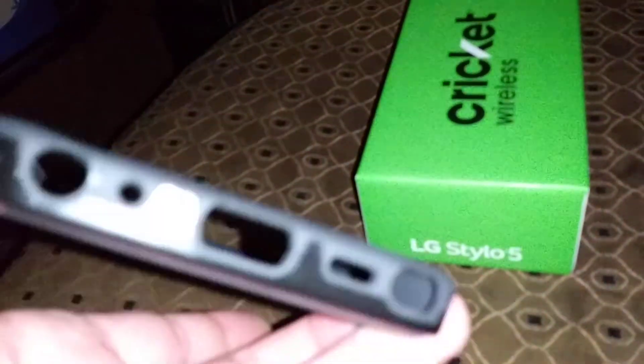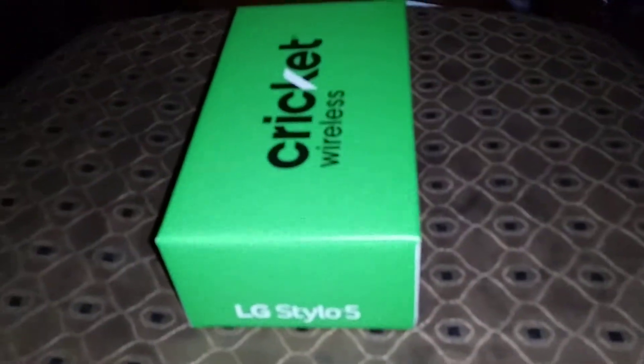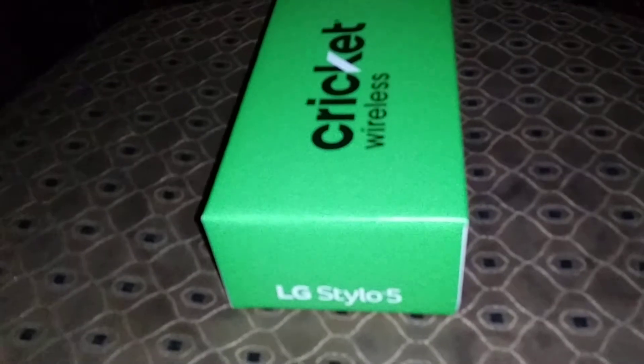Let's unbox this and see what it is. Stick around at the end of the video — I do have a case for this phone that I also got from Cricket. They set up my phone for me today at Cricket Wireless, so shout out to everybody that works there.